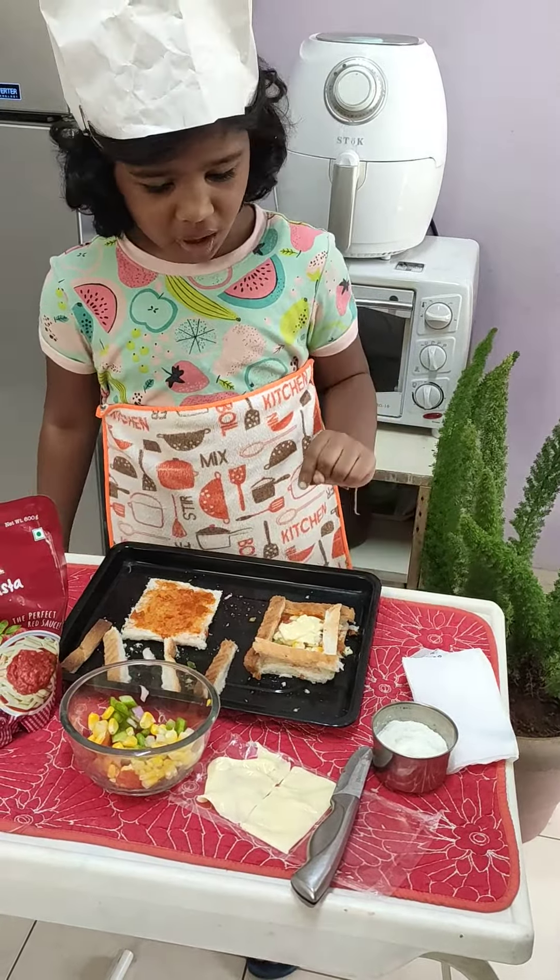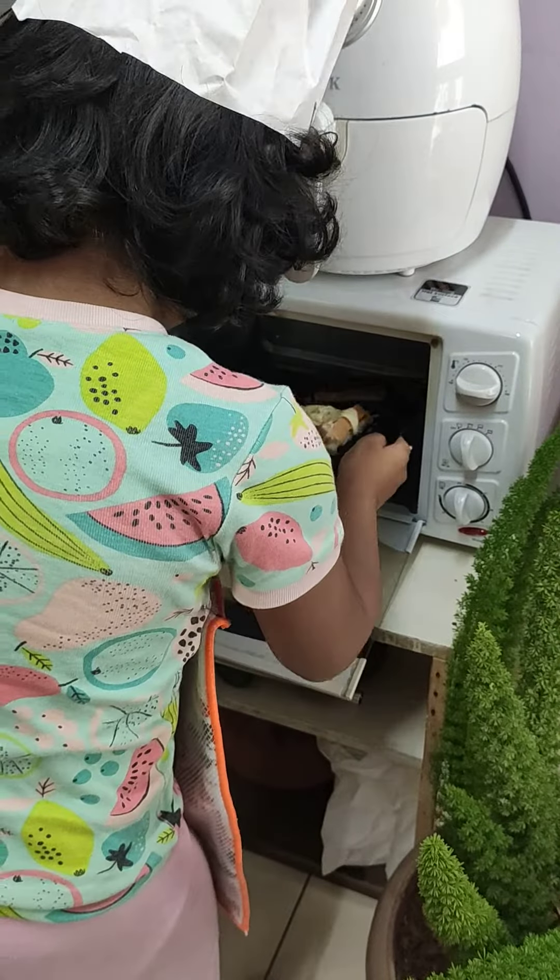That's enough because too much cheese is not good. There is the cheese. Then we need a little bit of salt. Then some oregano for the flavor and taste.